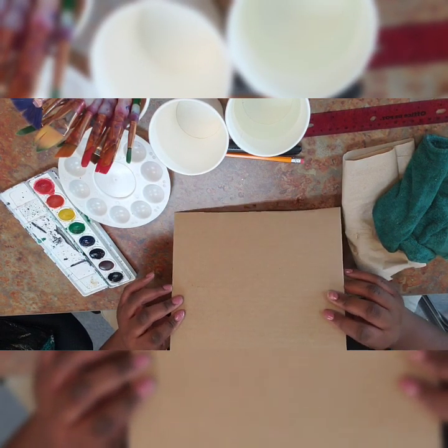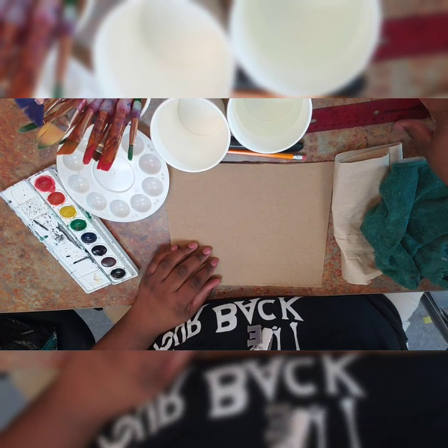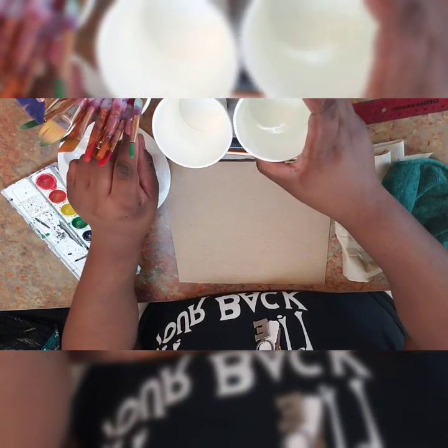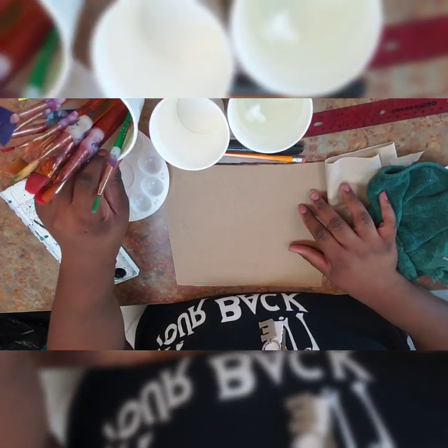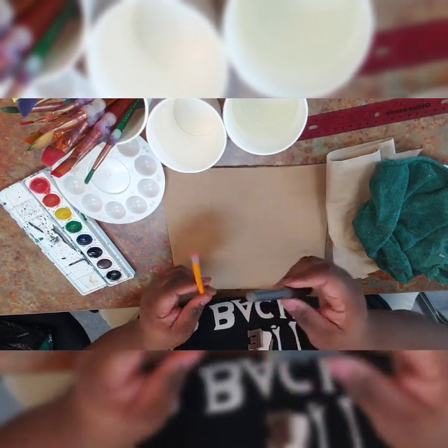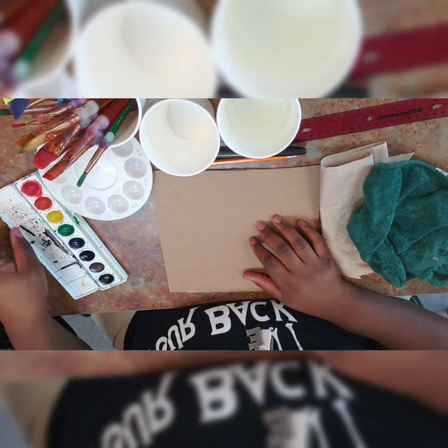Any old box would do. Paper towel or towels, a ruler, cups, water, your paintbrushes, permanent marker or a pencil, a mixing tray, and your watercolor.